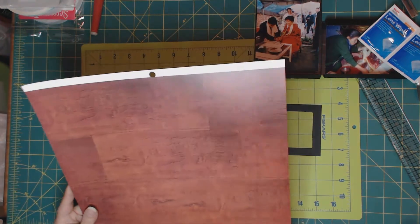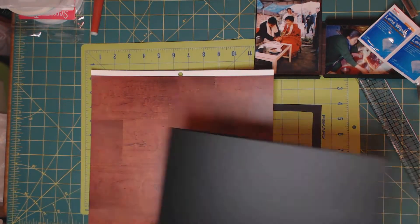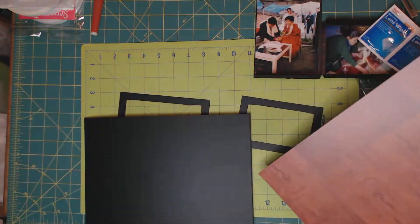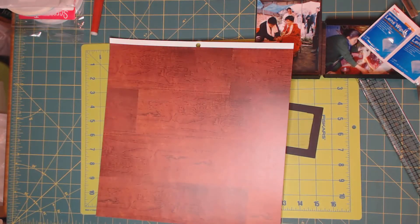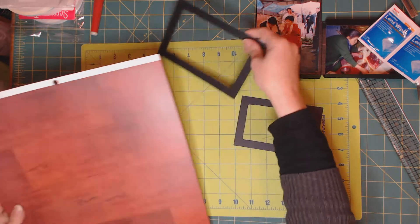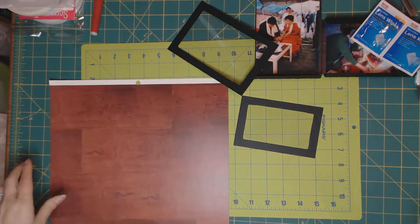We are going to make frames for this, and for that I chose a paper that looks a little bit like wood. It goes well with the paper we used for the background, but I wanted something plain since the background paper is a little bit busy.